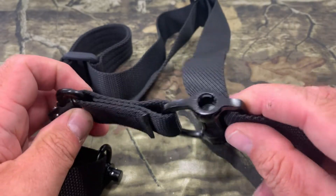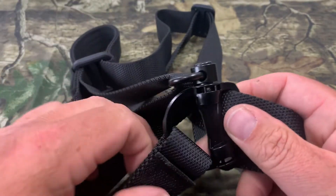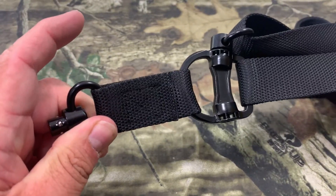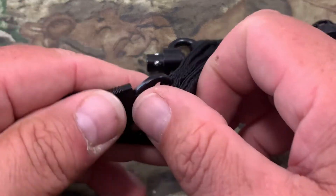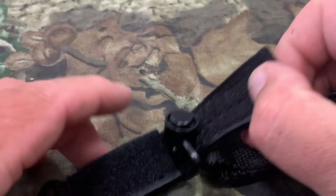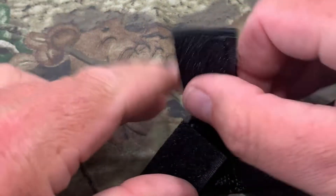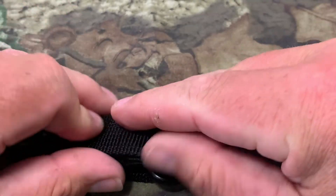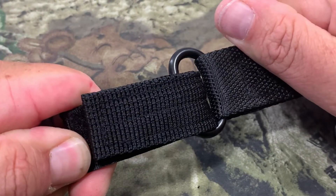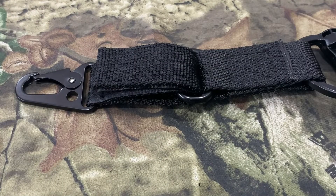Another neat feature is you've got an extra piece of metal, and if you want to make it a one-point sling, all you do is take one end and stick it into the other — now you've got a one-point instead of a two-point. That's easy and simple. If you need to use the hook for your one-point attachment, you undo it, stick it through the end, making sure the quick detach goes underneath the flap so it gets completely velcroed down for strength. You can pull on it nice and tight and it is not coming apart.